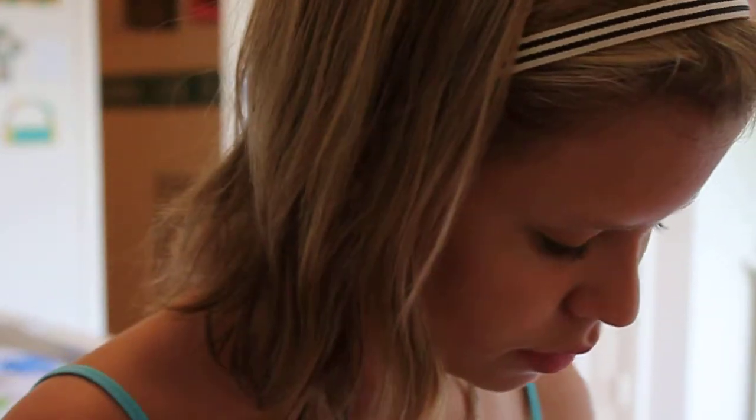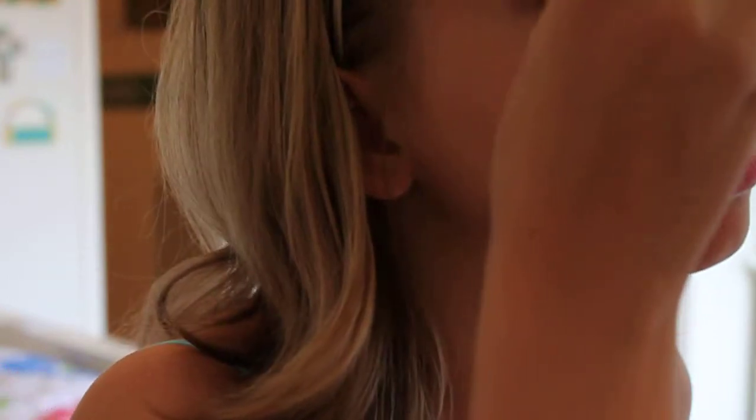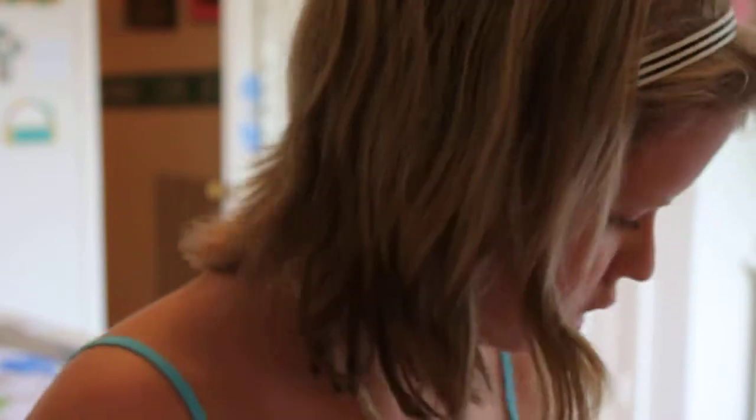And then you're going to take a smudge brush and get a little dab of purple. Just put that on the top to create the ending of a tropical sunset. This is supposed to be very natural except for the eyes, so we're not going to do any eyeliner, but we will do mascara.